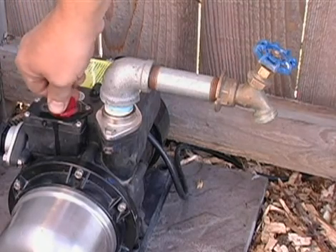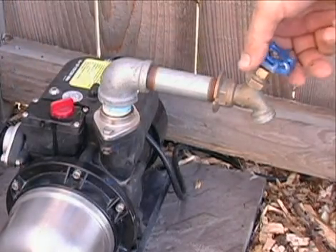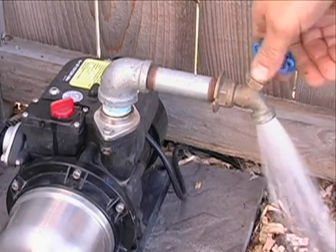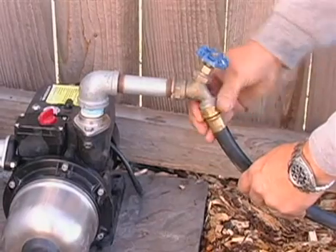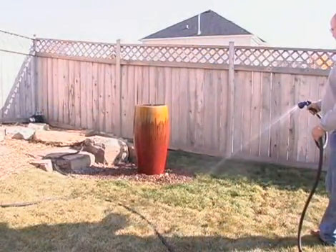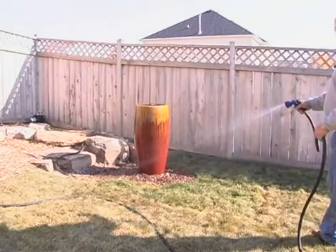Then reclose the valve. Check the pressure of the pump by turning on the attached spigot. Connect a hose to the spigot and the booster pump is ready for operation. Be aware that the pump from the main water feature must be running in order for the booster pump to function properly.